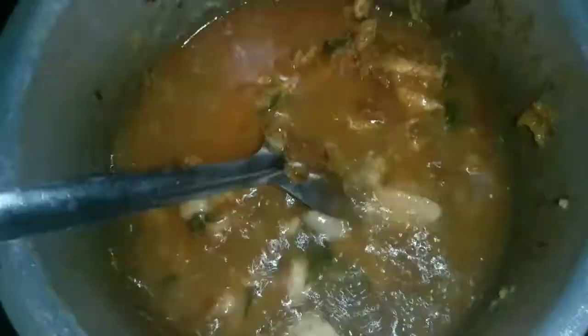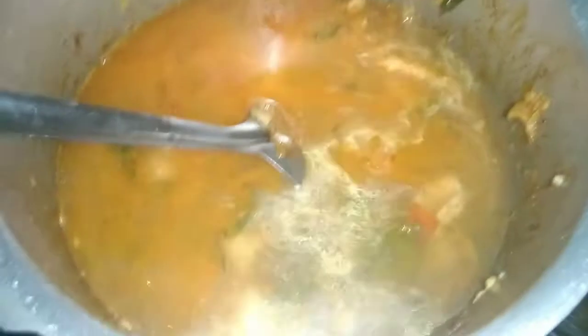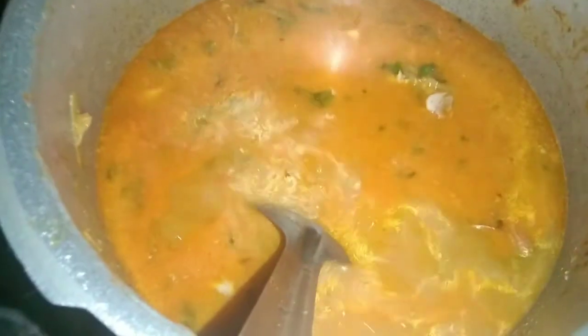Now we are going to pour this. We make 2 cups of basmati rice, so we make 3 cups of rice. Make the bread ready for this cup. Make 3 cups of rice and mix the rice.